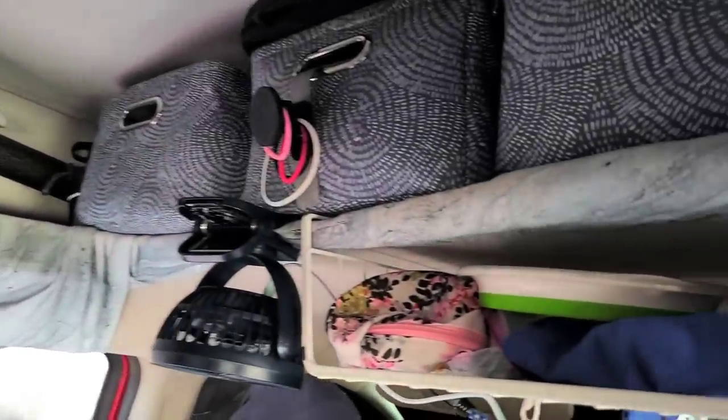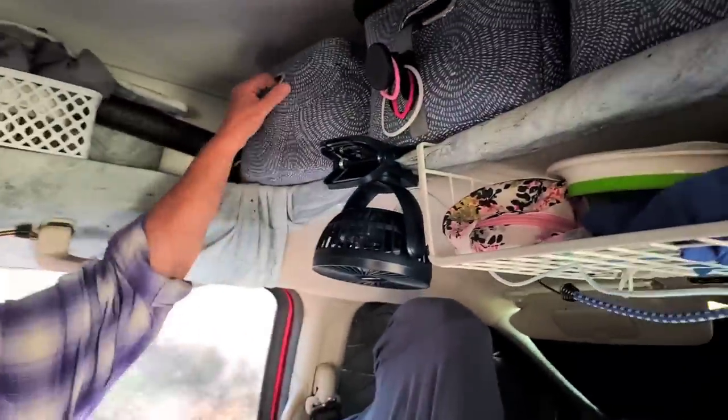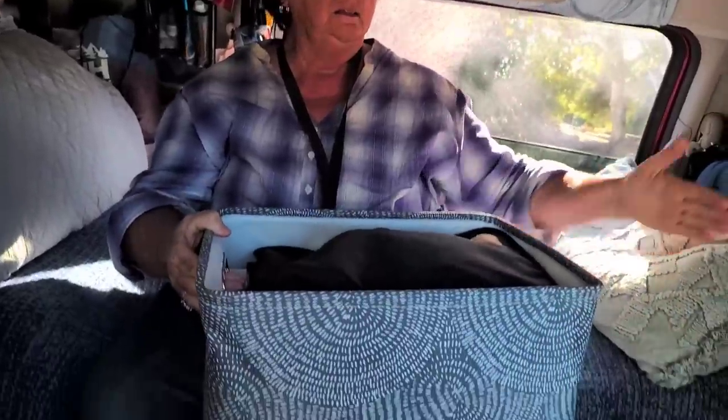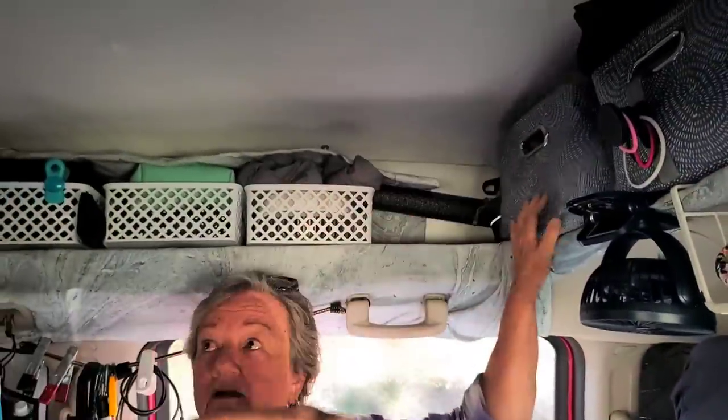And all the way up in here — take out one of those bins, see how long this is? There's more — it goes all the way up there. It's all extra storage from this top. So you not only can stand in your van — just about, right? That's pretty close.